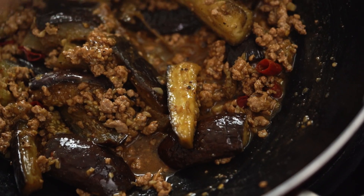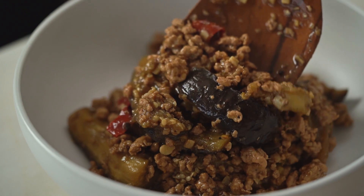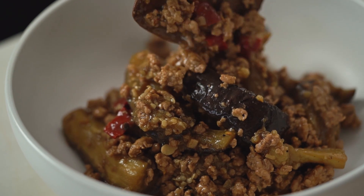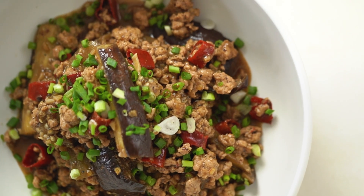If you love spicy porky things, this is definitely the dish for you — with beautiful silky eggplant, it's got everything. This is my version of Szechuan pork and braised eggplant.